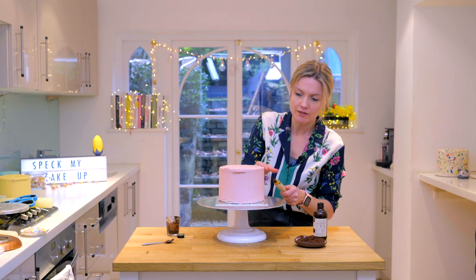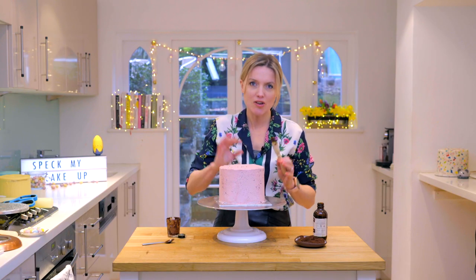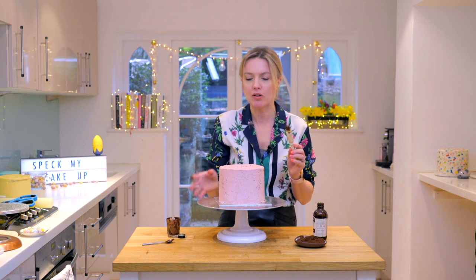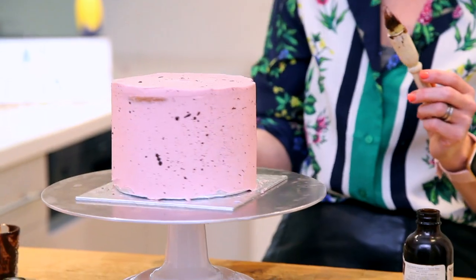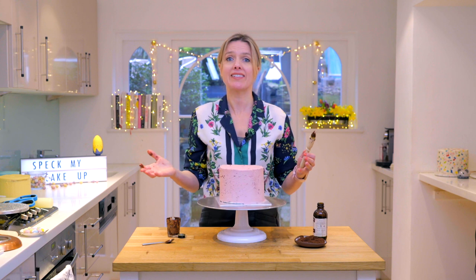It's like Jackson Pollock — flickity flick. The trick is not to over flick it because you can get too far away, but I quite like some big blobs and little blobs. I reckon that's pretty much me — it's so easy.